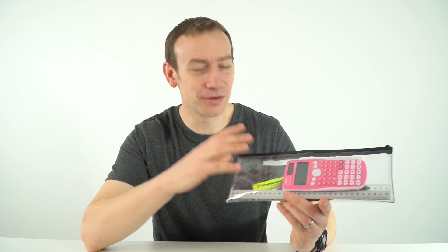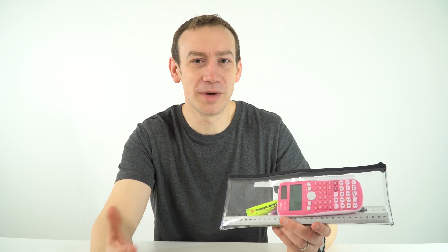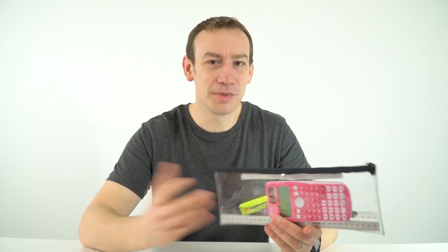First of all, I've got a clear pencil case. You don't need that specifically, but it's something that is useful when it comes to your real exams, where you can't go in with a pencil case which isn't clear. Often people just use a plastic wallet, but this is quite a nice one.